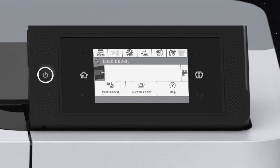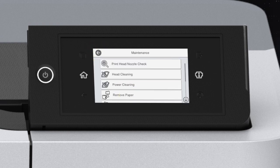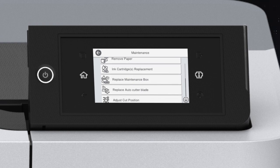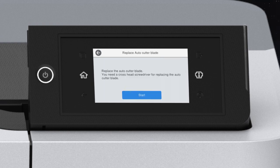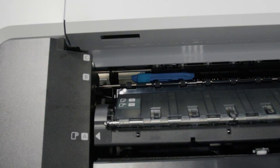Remove all paper from the printer. Tap Menu, Maintenance, Replace Auto-Cutter Blade, then Start. The cutter moves to the replacement position.